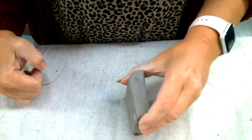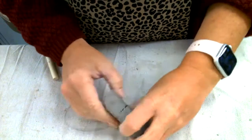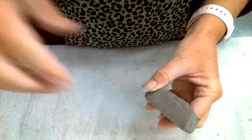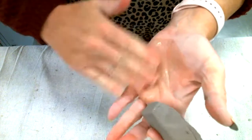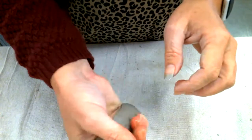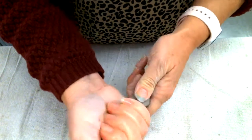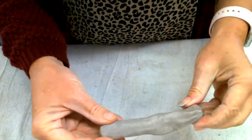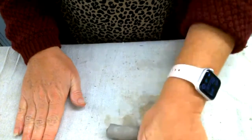Now we have a little bit of a seam, so we are going to add a coil. Remember the extra clay that we cut off — we're going to take that piece and cut it in half. Make sure to wrap up your scrap clay. We're going to turn this into a coil. I'm getting my hands wet from my little cup of water and I'm going to squeeze this small piece out to start my coil.